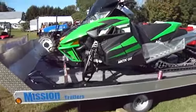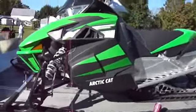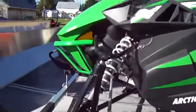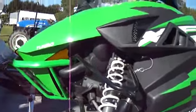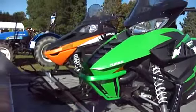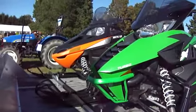There's some really nice Arctic Cats — nice new ones for you to check out. Look at that. Turbo. Look at that. Nice green one and a nice orange one.